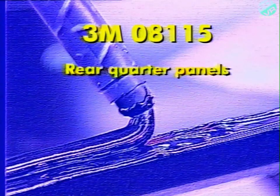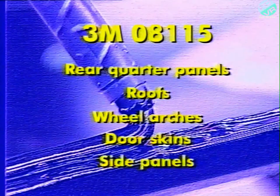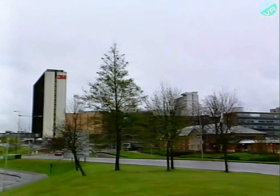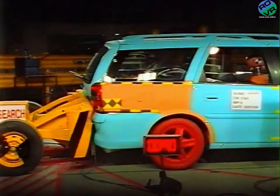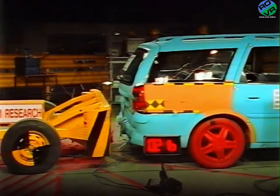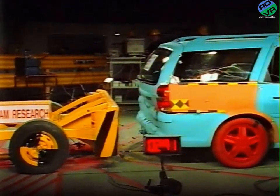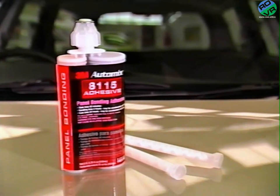Common areas for use include rear quarter panels, roofs, wheel arches, door skins, and side panels on commercial vehicles. 3M is renowned for the production of high-quality, innovative solutions for the automotive repair industry worldwide. 3M8115 panel bonding adhesive has been tested at Thatcham, the Motor Insurance Repair Research Centre, and is proven in both automotive and aerospace applications. It offers a major advance in speed and safe working practice for the replacement of all cosmetic body panels.